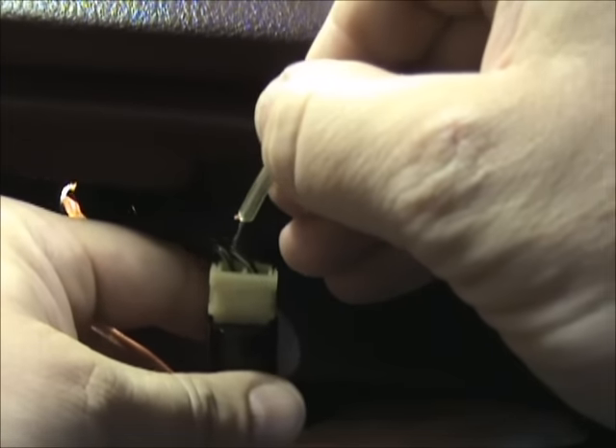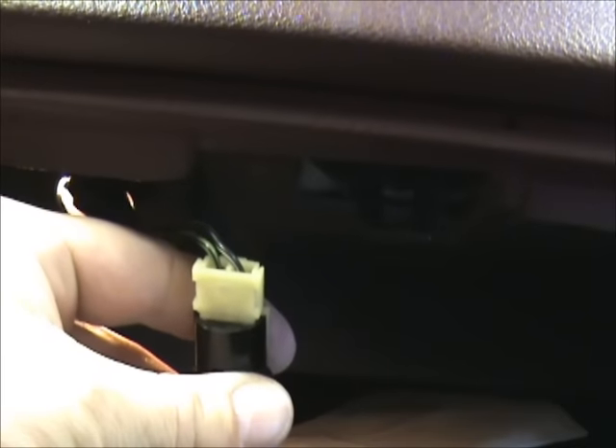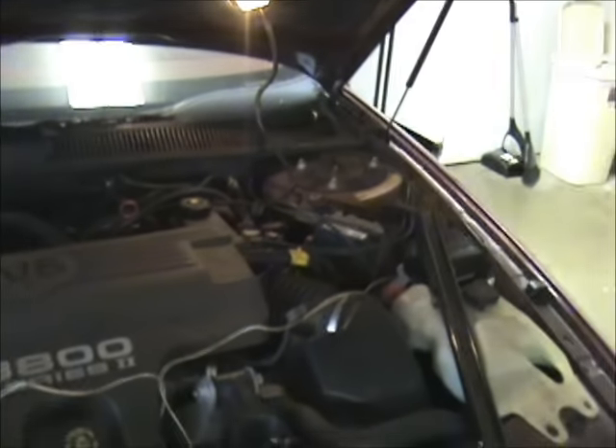Nothing. So we're going to try the other side. And that popped the trunk open. Put your wire down — don't touch ground with it or ground on the car. Come back here. Now the trunk's open. Retrieve your keys, and you just saved $50 or $60. And all it took was one piece of wire. Hope this helps somebody out, and thanks for watching.